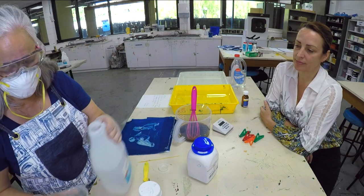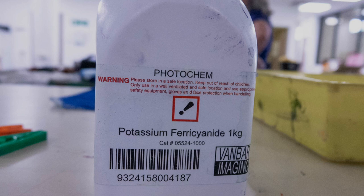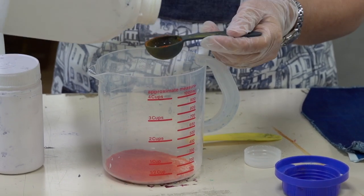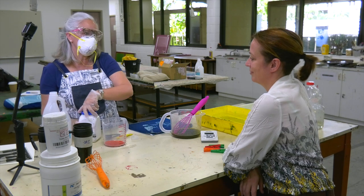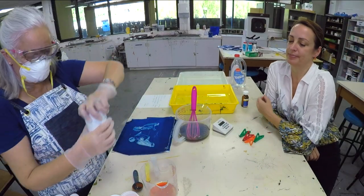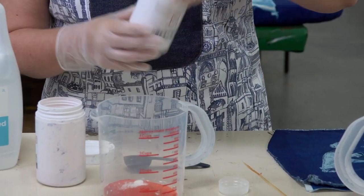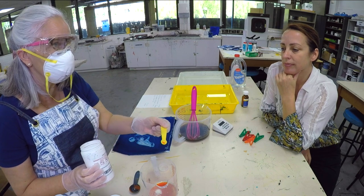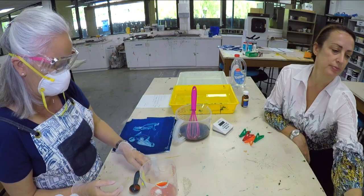Now we'll go on to solution two, which is the potassium ferrocyanide, and here we have 1.5 tablespoons. I started being exact when I started measuring, but a little bit more or a little bit less is not too stressful. We need the oxalic acid back because it goes in this mix as well, and it's the same amount — like a quarter of a teaspoon. And then we have the ammonium dichromate, and it is just a pinch — the smallest amount. It's like a stabiliser that stabilises the whole solution and creates a better finished product.